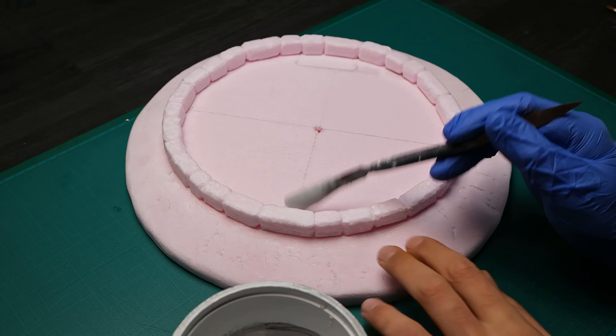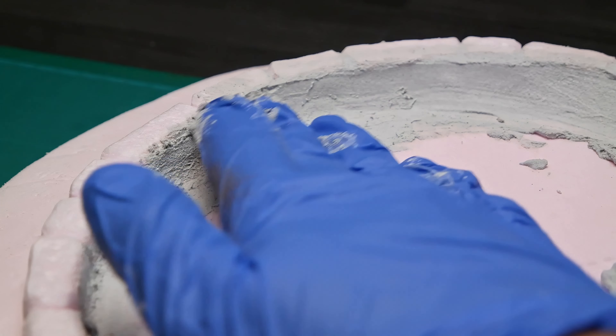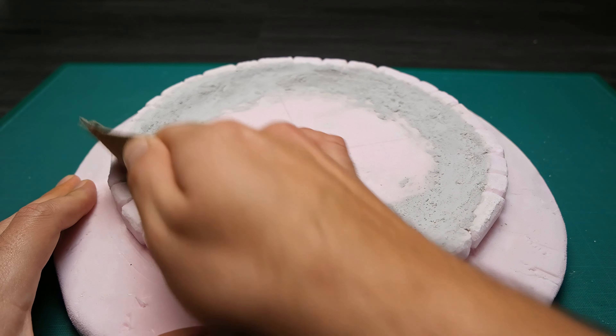For the inside of the fountain I used plaster of Paris. Just be careful to use small amounts at a time as it dries really quickly. After everything is dry, it's time to sand it to get a smooth surface.